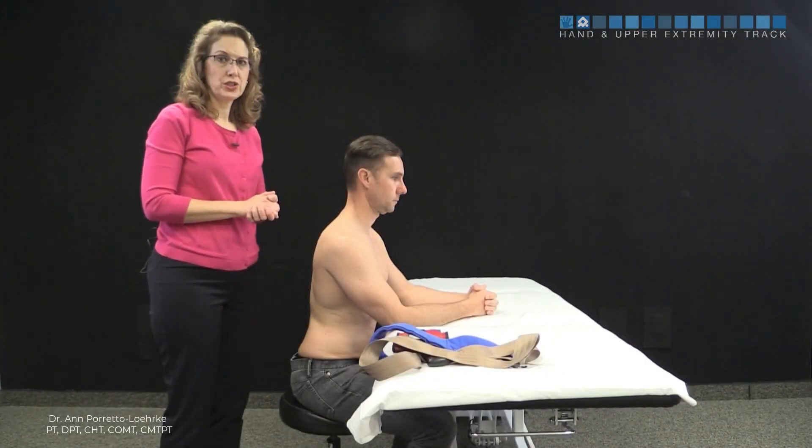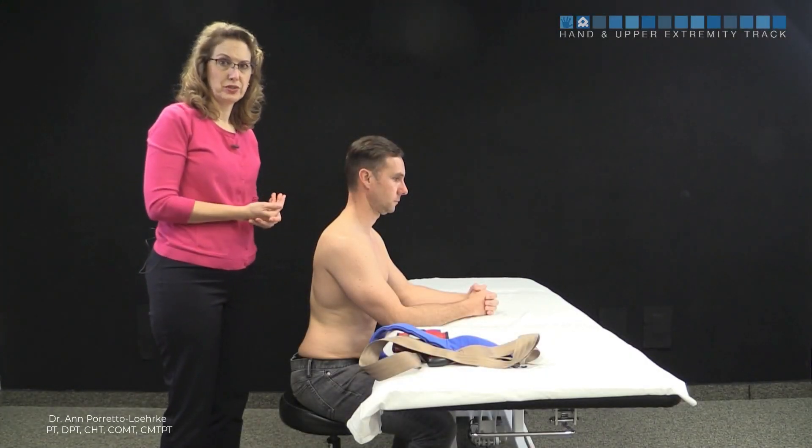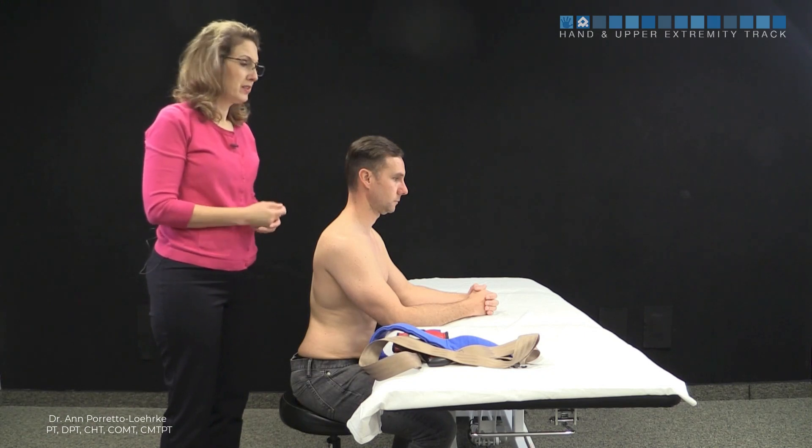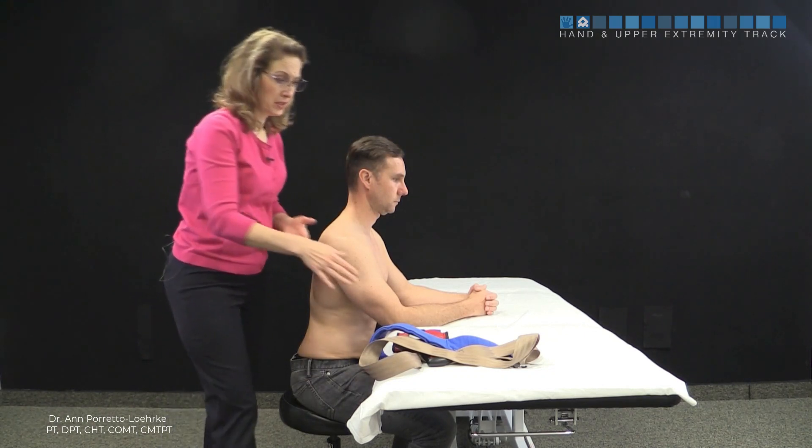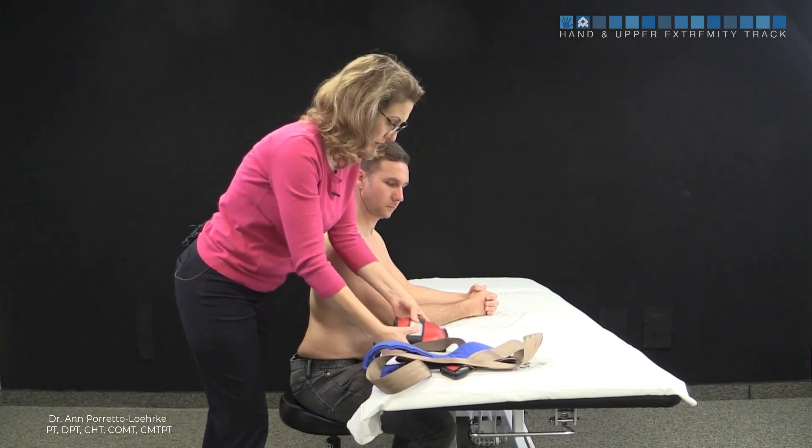This is a closed chain traction technique to help improve elbow flexion for your stiff elbow patient. This works really well in the hand clinic. All you need is a belt and a cuff weight to put underneath the elbow.